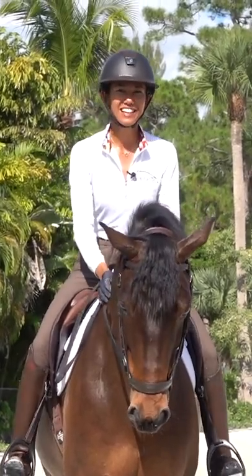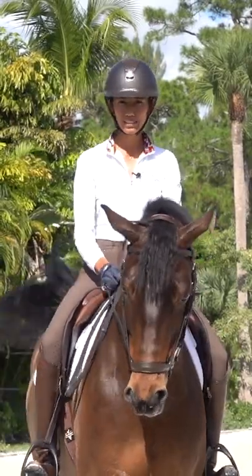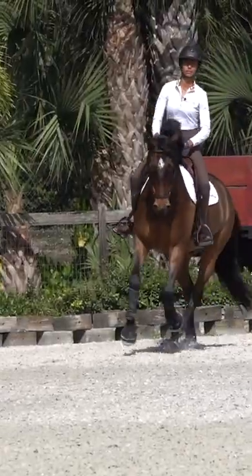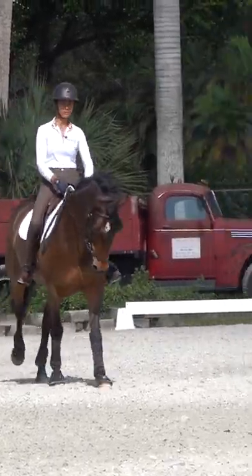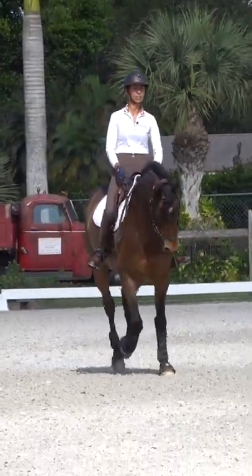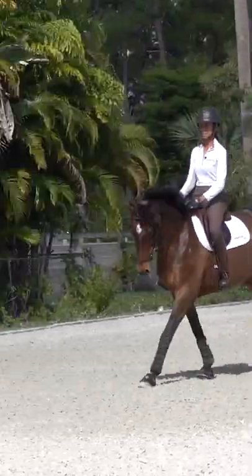Hi, my name is Aless Gunderson and you are about to watch a video that introduces counter-canter work. It is great for young horses, it's great for more novice riders, and it's even great for a horse that maybe you don't know as well. Just a really nice exercise to do to get them used to that feeling of counter-canter.